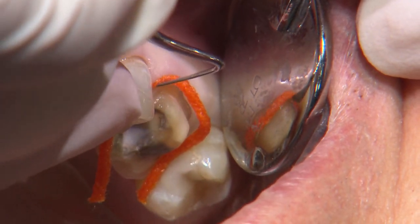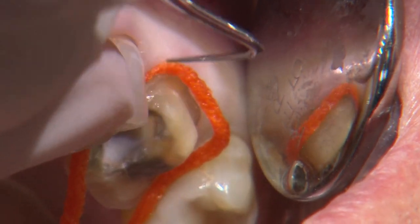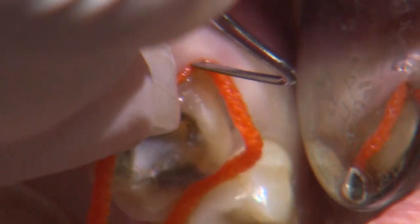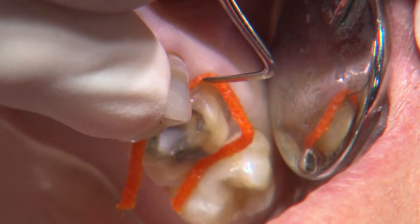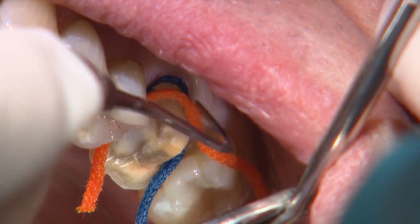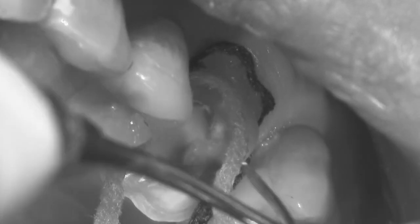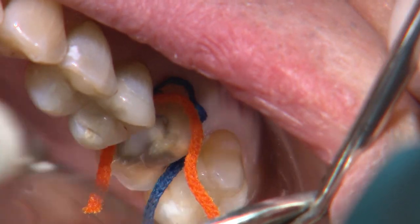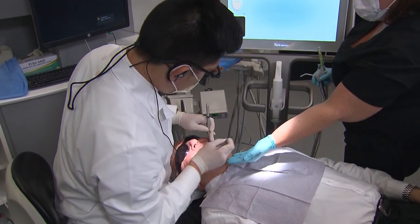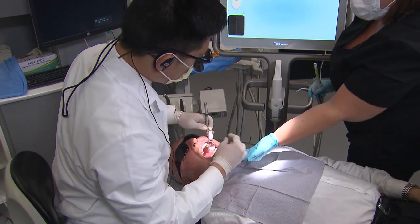If your margins are subgingival, some sort of gingival retraction must be used — otherwise margin identification at best becomes a guesstimate. Here I'm using a single cord technique with a size 1 along the buccal and a size 2 on the mesial. I allow the cords to sit for at least five minutes, then gently pull the cords while they're wet right before I take the digital impression.